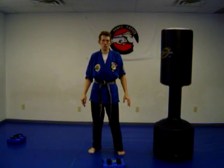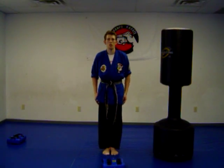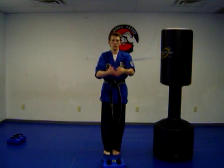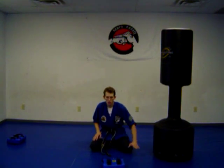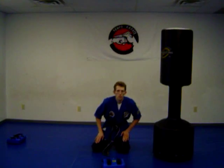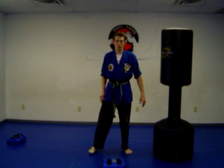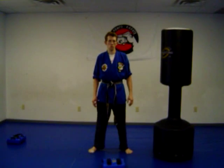In some other martial arts, you bow with your feet together and bow this way, or simply out here, or you even bow on your knees with the hands down and bow.